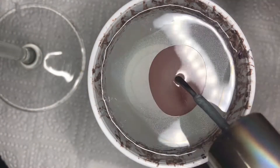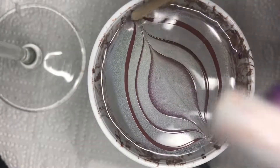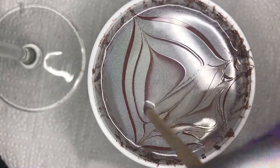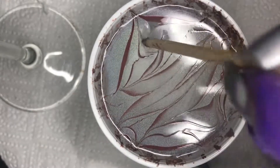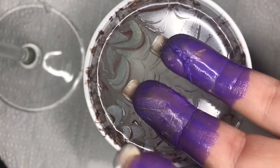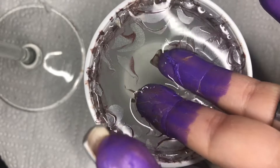Now I am using China Glaze OMG and Essence Free Hugs and I am doing the same as before, but before I dunk in my nails I am rotating the cup 180 degrees so I can have the lines in a different direction. In total I am dunking in each finger twice.